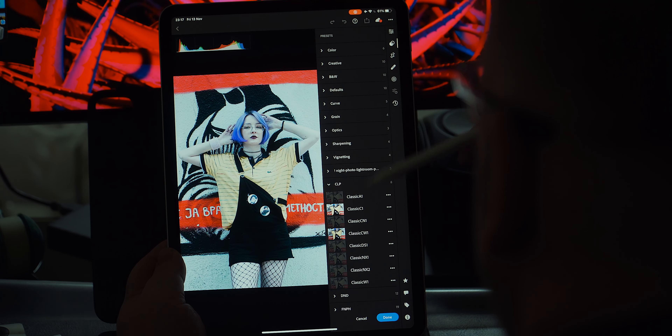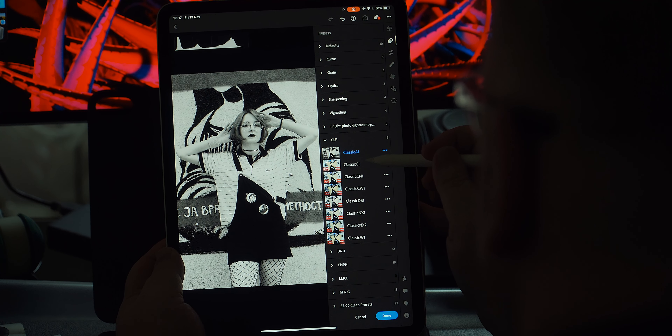Although these presets were designed with the portrait photographer in mind, they do tend to work charmingly on landscapes and nature photos as well.